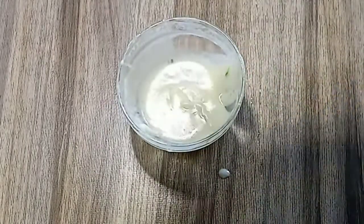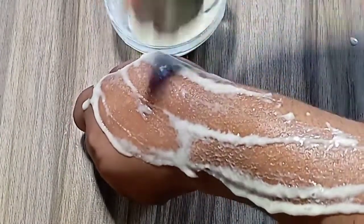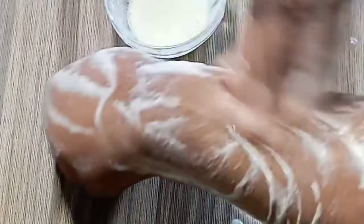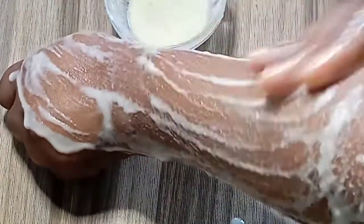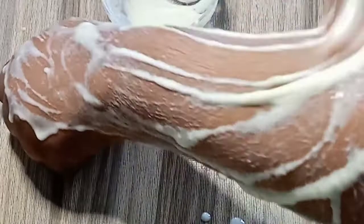Wash your skin and apply this treatment every day for two weeks. Rub it in the evening, leave it on your skin for about 30 minutes, and then wash off. Continue this routine for 14 days and that green vein will be gone.